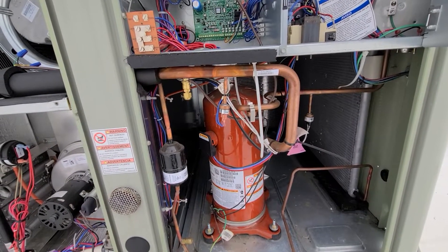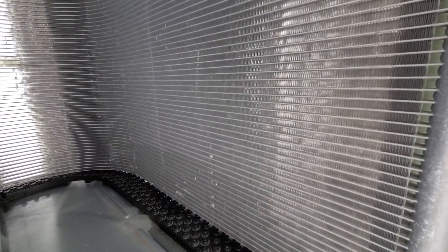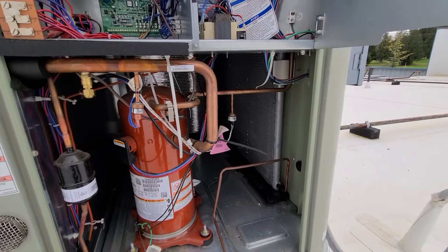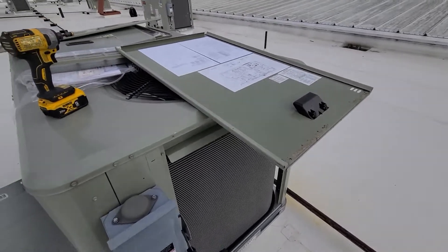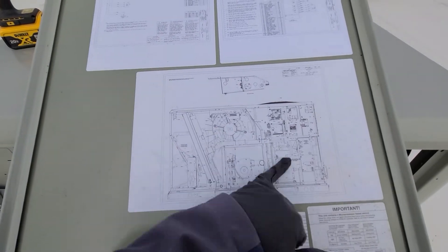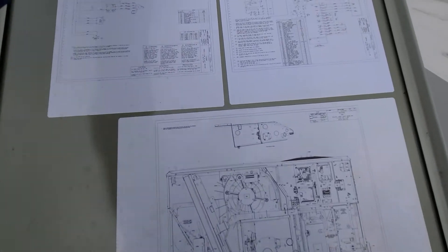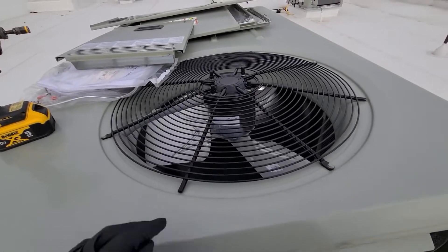We have our condensing coil out here — it's also the aluminum coil. Trane switched to those and I think a lot of people in the industry have as well. Up on top we have this panel which gives you a layout of everything, though a lot of times these get faded and messed up so they don't really last long. And then your wiring schematic is up there as well.